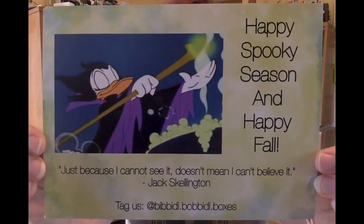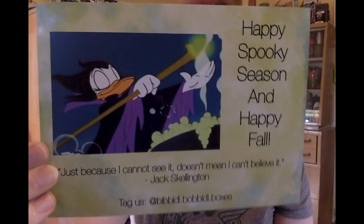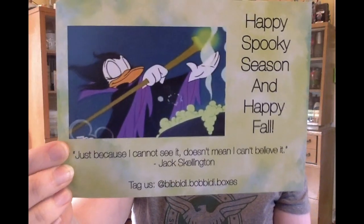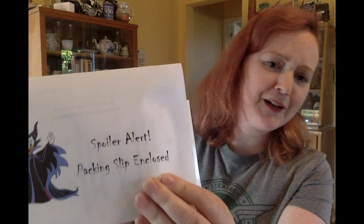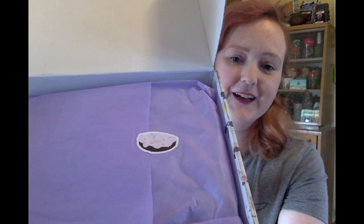So it says happy spooky season and happy fall, and it's got — I'm not sure if that's supposed to be Daisy as Maleficent or if that's Magicka Dispel — but either way I'm here for it. And it's got the Jack Skellington quote: 'Just because I cannot see it doesn't mean I can't believe it.' And then we've got the spoiler alert. I'm not going to look at the packing slip, but just take a look at Daisy's Maleficent — very cool. This is really cute.